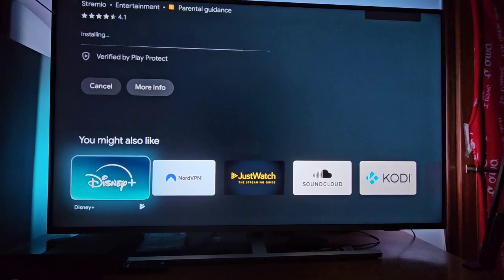Oh, my God. Today it's really slow. But once it has finished the installation, you should see 'open,' and basically your app is ready to go.